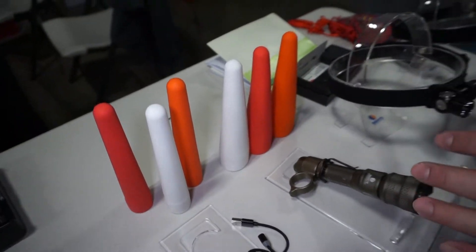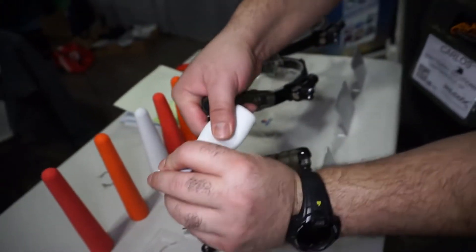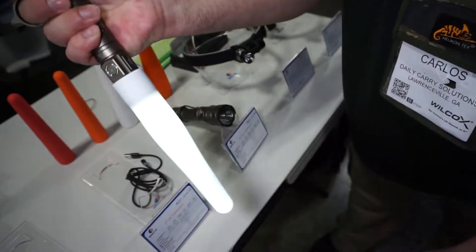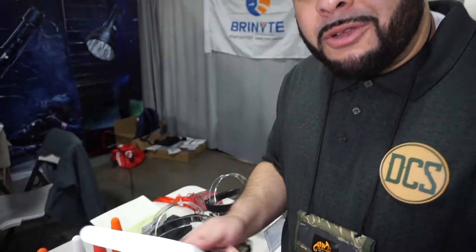Both of these lights, aside from being flashlights, are great with diffuser attachments. Both of these come with diffuser attachments and they are flexible, so they're very easy to stow away — they're not going to crack or break on you. You just stow one on, turn it on, and it turns into a camping light or a candle for you to move around in the house or guide people to the right destination.